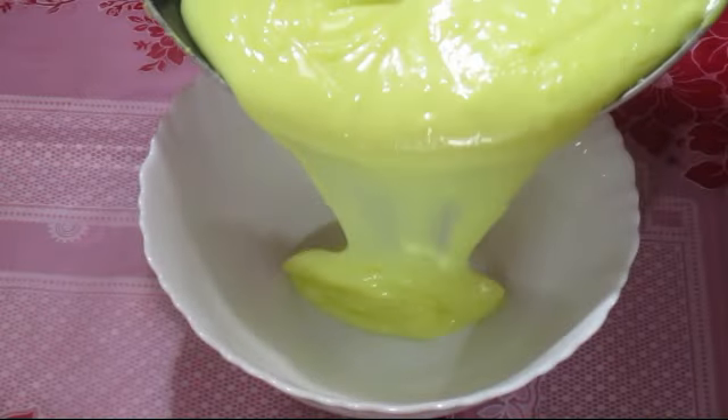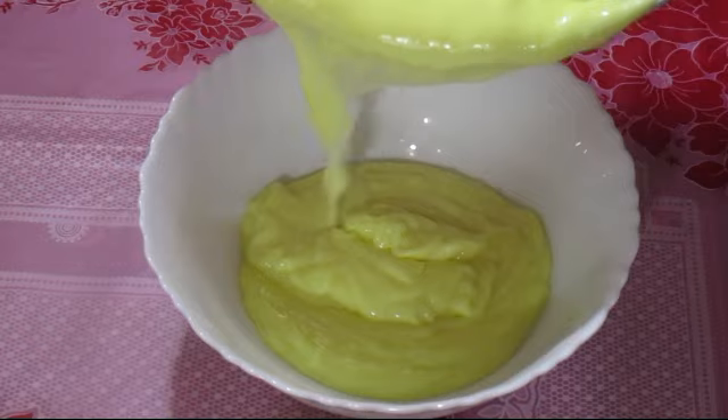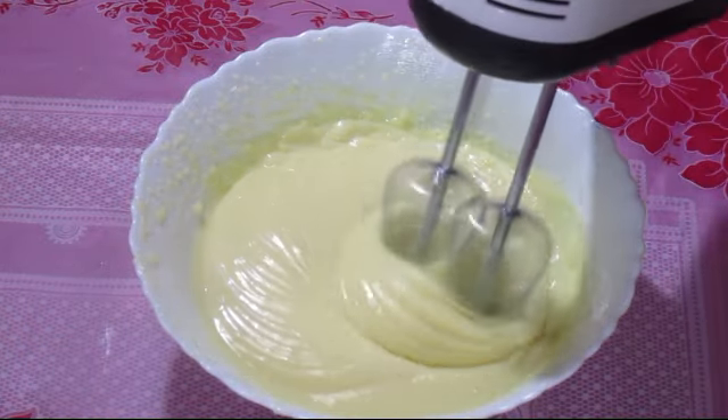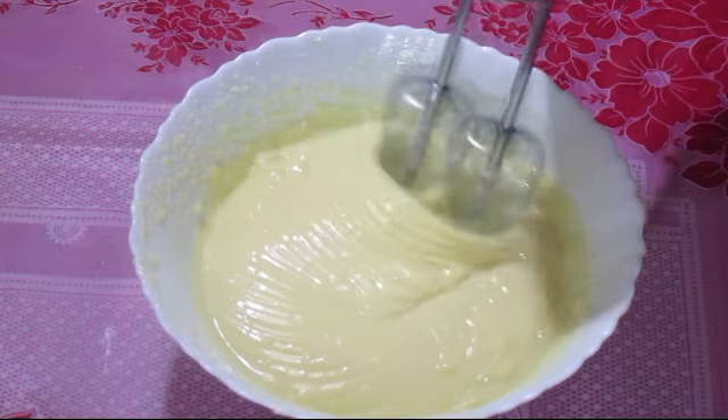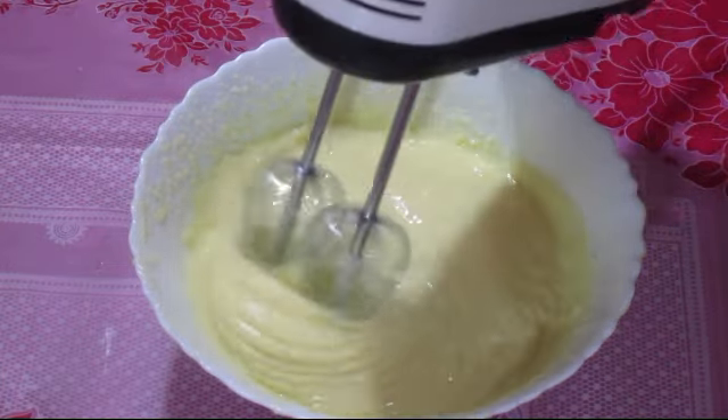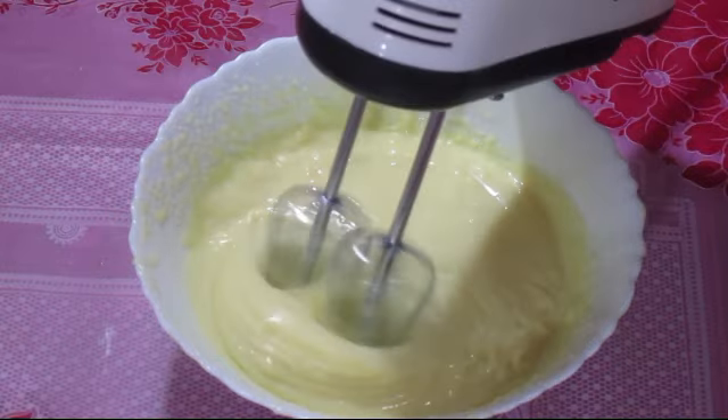Hi friends! Welcome to another video. Today's video is an ice cream recipe. Whipping cream or fresh cream is not available, so we will make ice cream without it and still get a great taste.